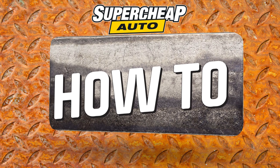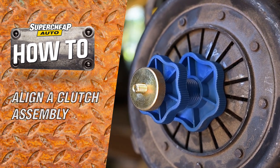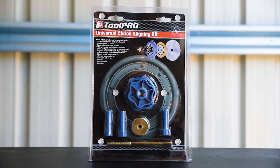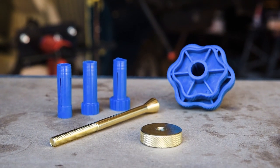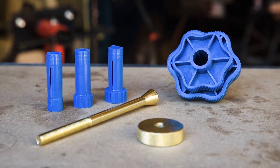Aligning a clutch disc, pressure plate and gearbox shaft after replacing the clutch need not require a perfect eye and uncanny skills. The ToolPro Universal Clutch Aligning Tool is all you need. The six simple parts in this kit will ensure that every piece in the clutch assembly lines up before you even place it on the flywheel.